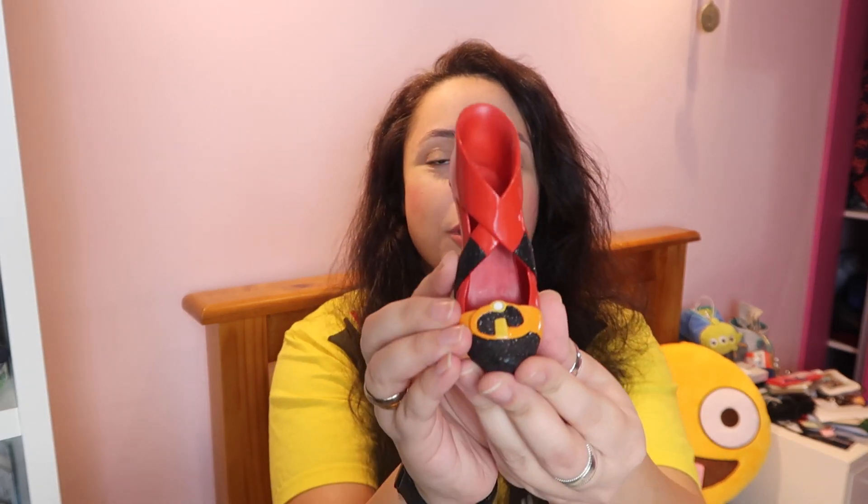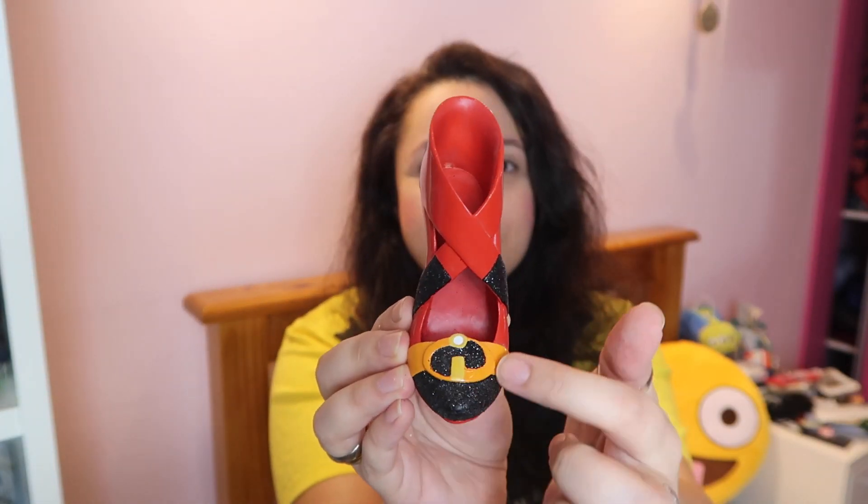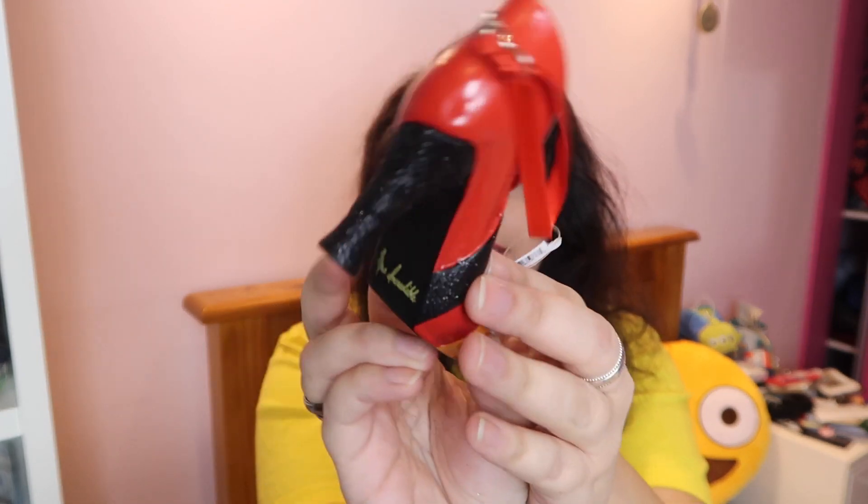Next we've got a slightly more badass princess, and she's actually a superhero — and that is Mrs. Incredible. I really like this one because it's just pretty much her outfit. We've got the Incredible logo here, the complete red with black stripes, a black heel, it says Mrs. Incredible here. If you love the Incredibles then this shoe is awesome for you.